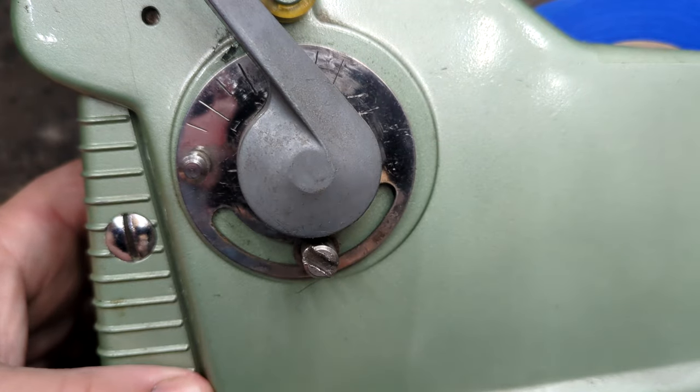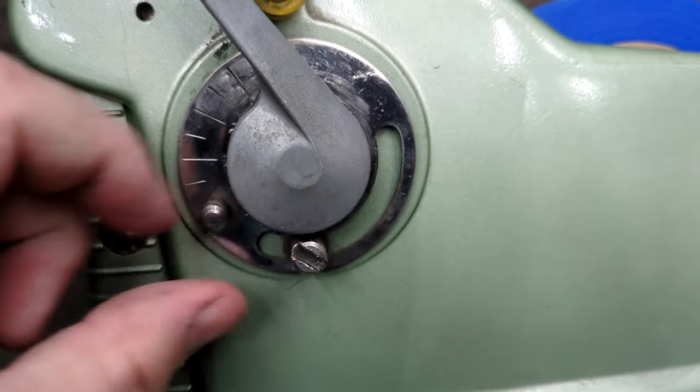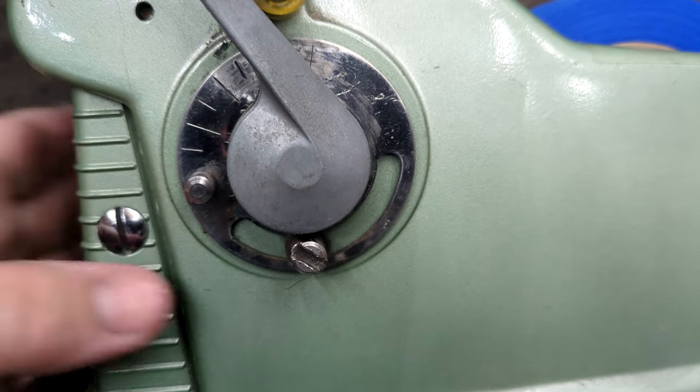Just remember: only ever oil the pivots, not the gear teeth themselves, unless it's in a sealed environment like a gearbox. Oil traps dust, and dust is abrasive — particularly in my environment. Problem 2: this plate that shows the current setting was rattling around loose on the shaft. I straightened it out some and added a washer behind it to take the slack out of the system. Easy.